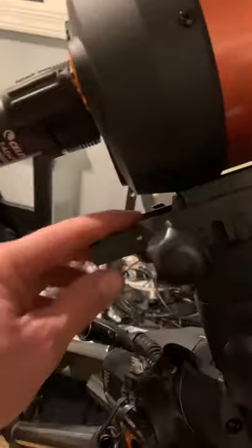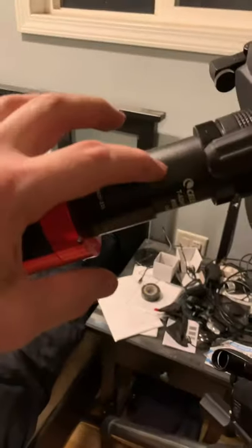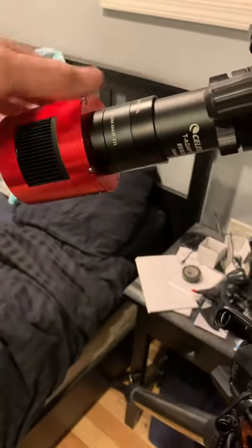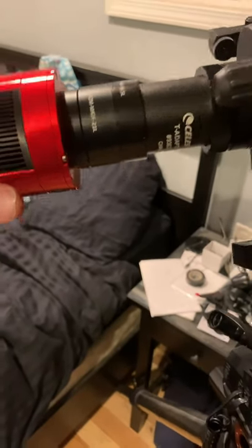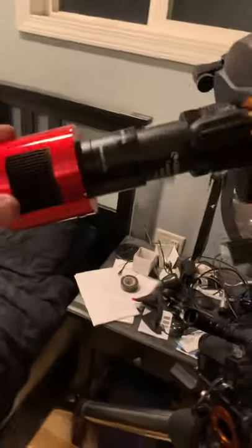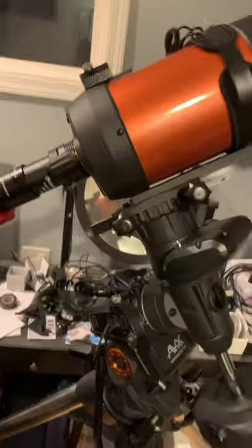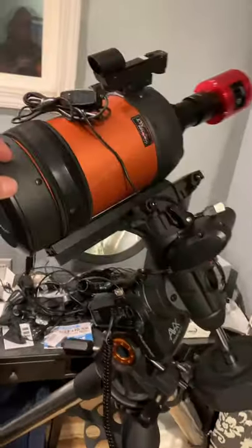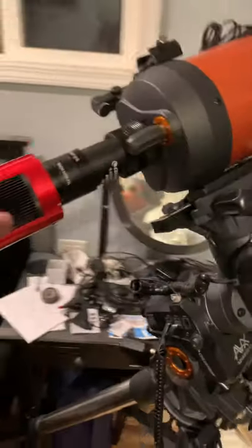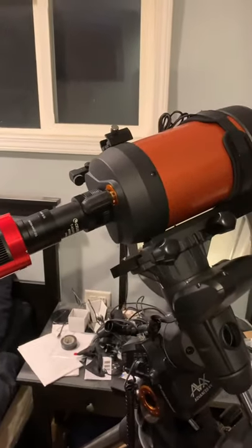The dovetail is sticking off a little more and I don't really care for the way it looks, but if I add a filter drawer or an off-axis guider, the guider will give it more weight back here, so then I'll be able to slide it up — I'll have some room to slide this up if I have to. So I guess for now that'll work. I'm probably going to have to realign it all again when I get it all back together, but it's not that hard. It's a lot harder making a how-to video than I thought though!